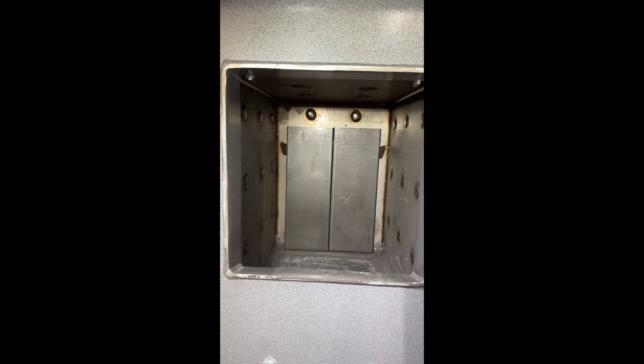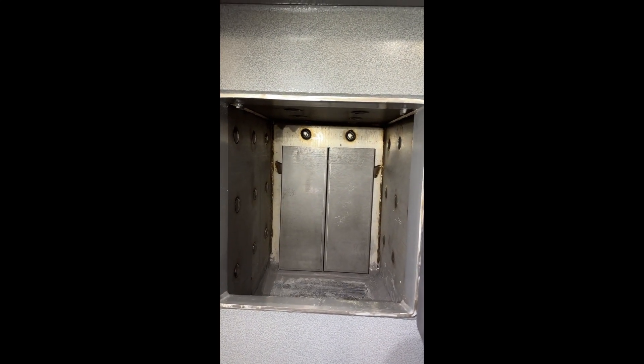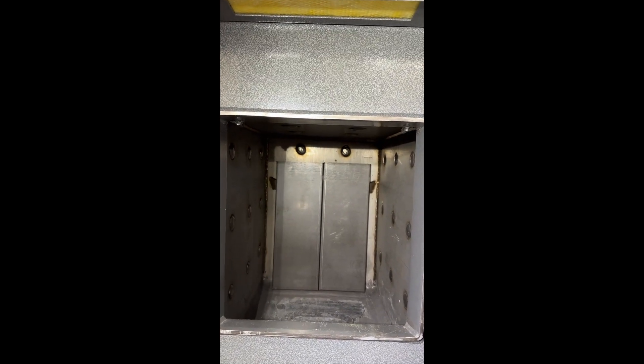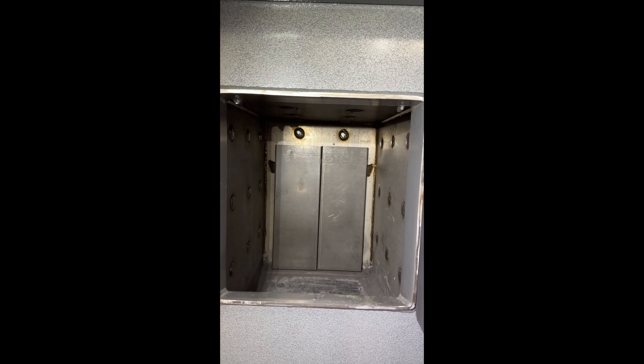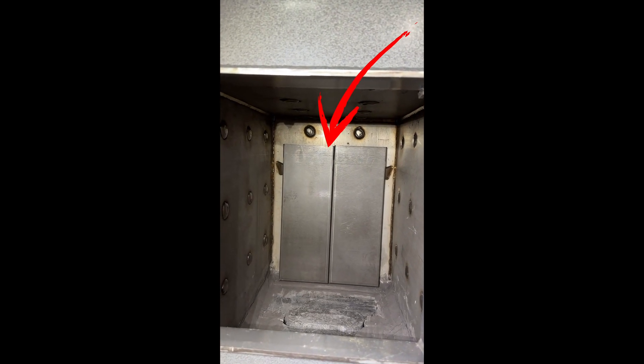Firebox dimensions are 30 inches long from front to back, 20 inches wide from bottom to top. You'll notice the air diverter is in the back of the firebox — that's where the combustion air comes into the firebox.